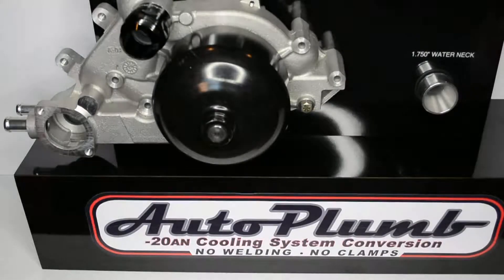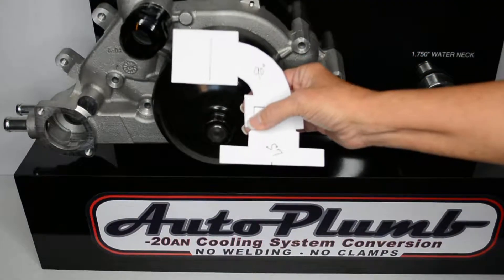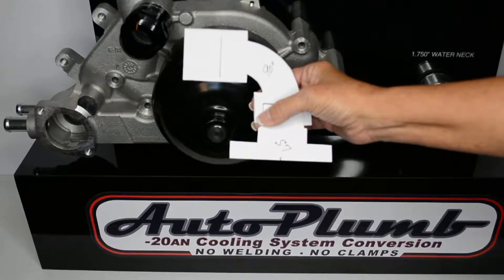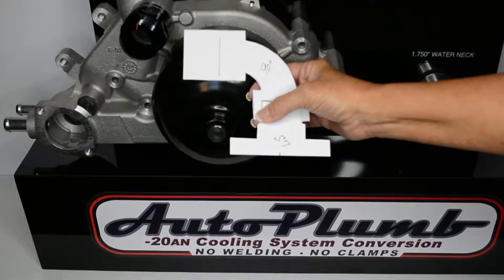Now cut out each part. We have traced and cut them out onto poster board, making them stiffer and easier to handle. Mark each one so you don't get them confused with each other. Also mark the hose insertion line on the hose end, and use that line to help determine the correct amount of hose you will need.